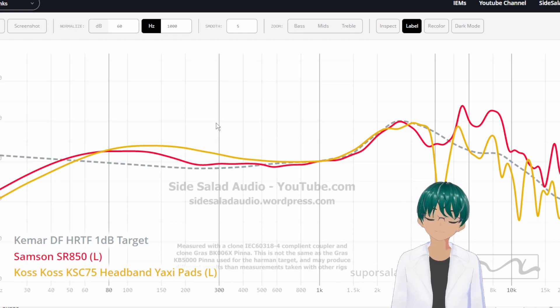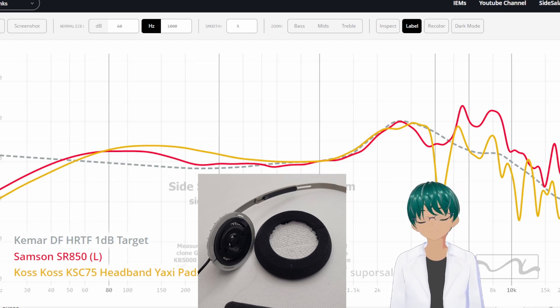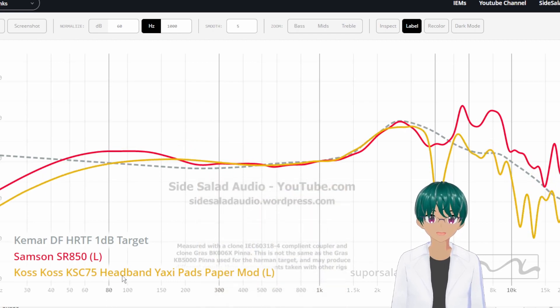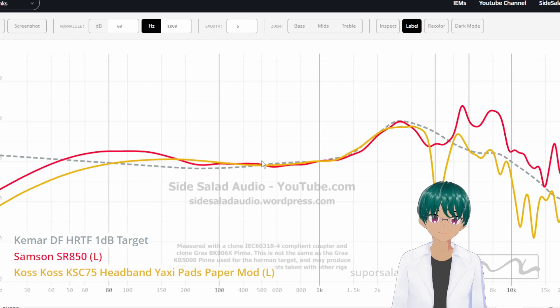A mod that I started doing when experimenting with my KSC75 was having it in this configuration and then putting a piece of paper towel in front of the driver. I did this expecting it to lower the treble, but what actually happened was it also got rid of a lot of the mid-bass. When you have the KSC75 with Yaxi pads on a headband with a relatively decent clamp, adding a piece of paper towel in front of the driver seemed to smooth out the treble even more and lower a lot of the mid-bass. This ended up being a configuration that I really like, and for about $35 it is one of my favorite open-back headphones at that price range.